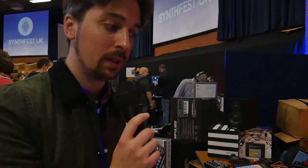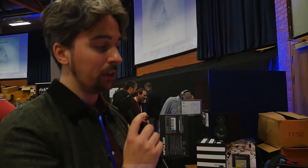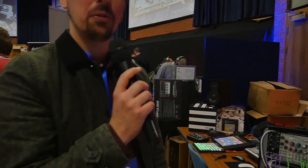Is this what you'd use live yourself? Yes, this is my live setup for performance when I do solo stuff or when I work with other musicians — flexible and quite good fun. And these are going to be available sometime soon, right? As soon as they're finished. I'll be at Ableton Loop with them as well and then hopefully soon after that.